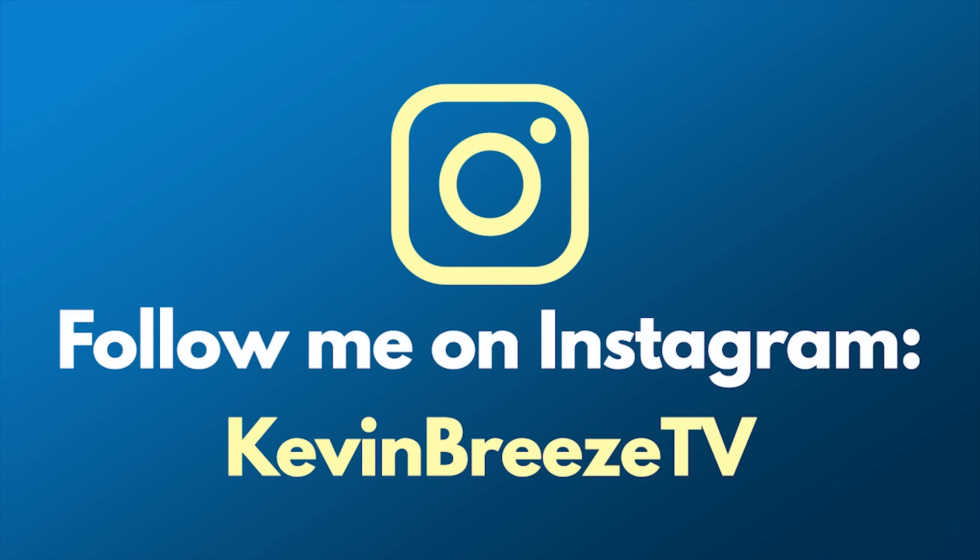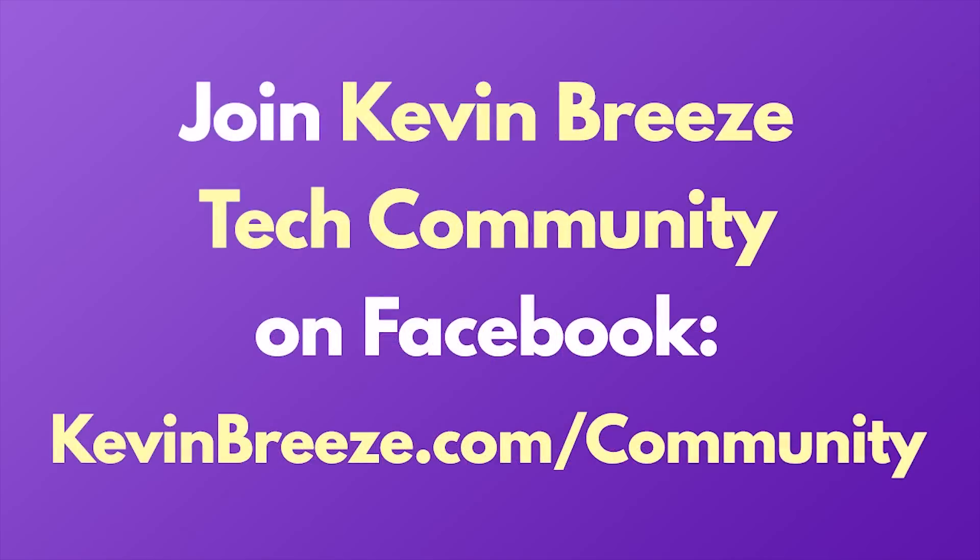Follow me on Instagram at KevinBreezeTV. Please join the Kevin Breeze Tech Community on Facebook to chat about budget smartphones, ask questions, and help others.